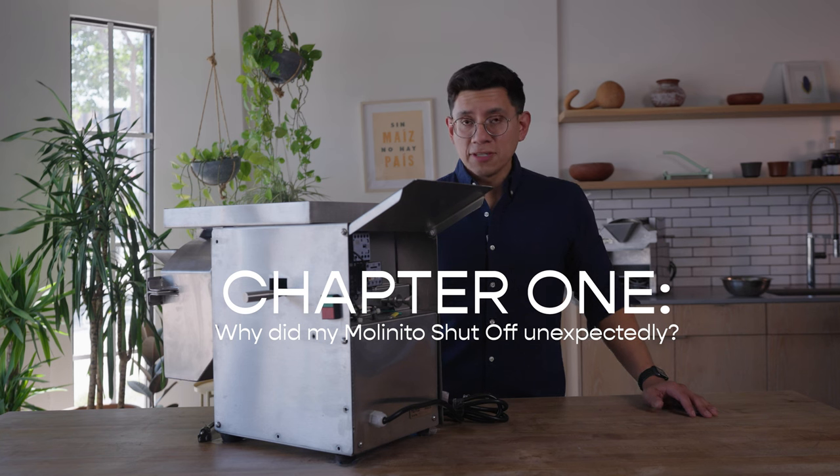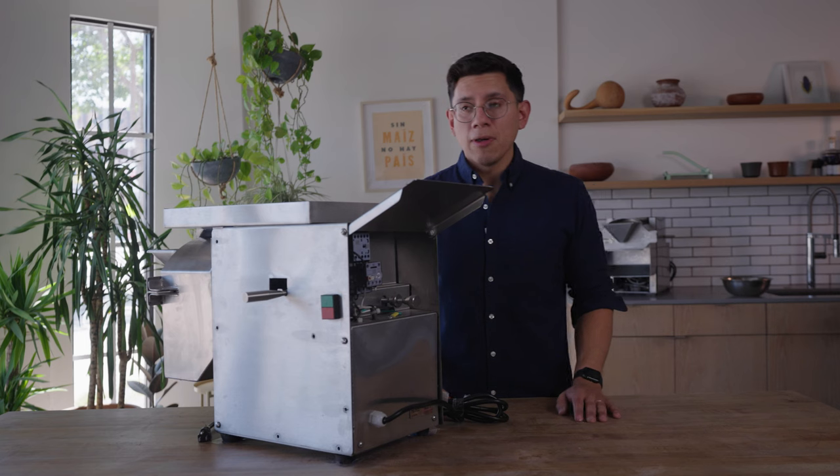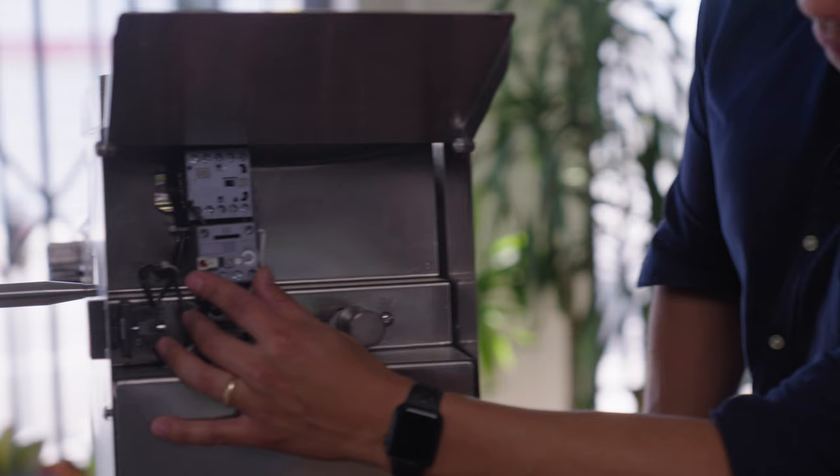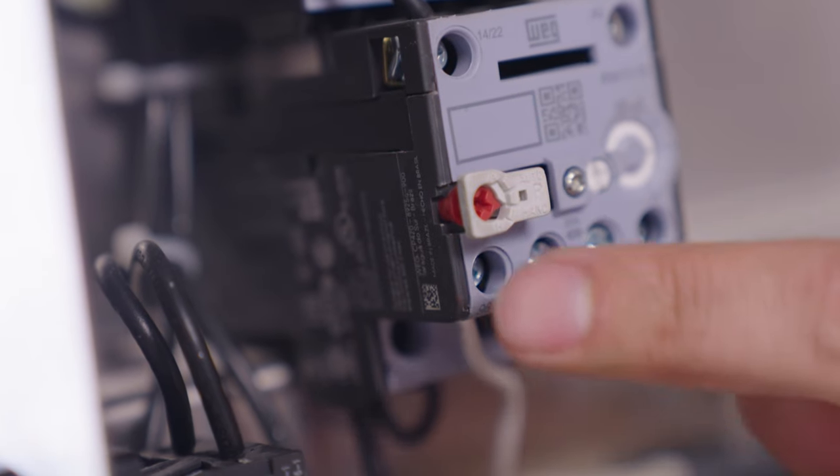If that happens, the first thing you'll want to do is unplug the machine from the wall and disengage it from power. Then come over here — this button right here is a reset button. It's the red one encircled by the white. Go ahead and give it a solid push all the way down.